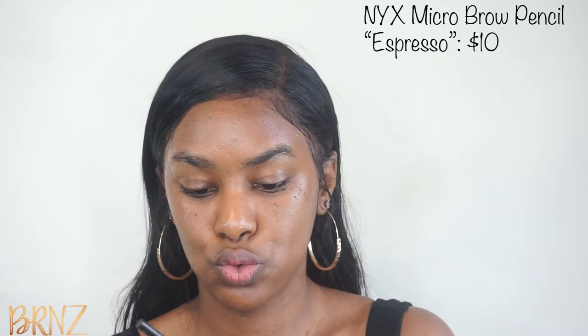While that sits, I'm going to get started on my eyebrows. So today I'm going to use the NYX Micro Brow Pencil in Espresso. One end is a little brush side, and then the other side is the pencil, which you can make it go up or bring it down. I really need to get my eyebrows done, so it's going to be quite a challenge.